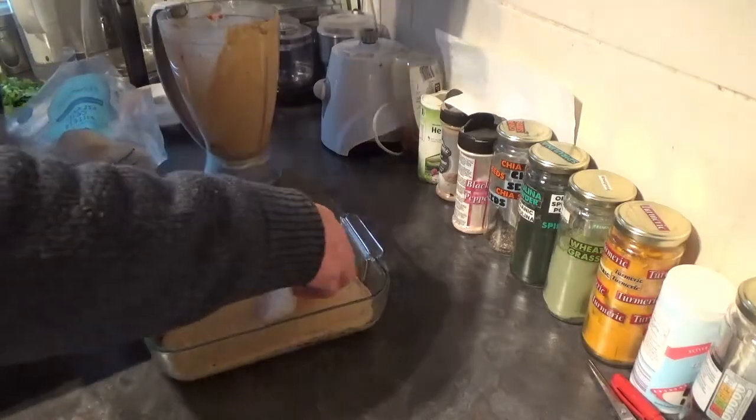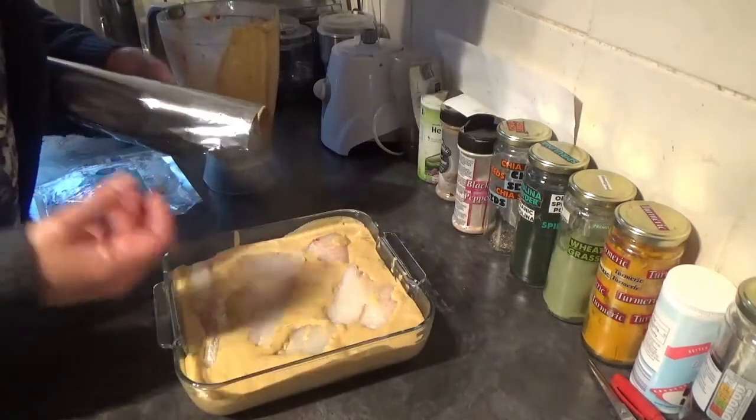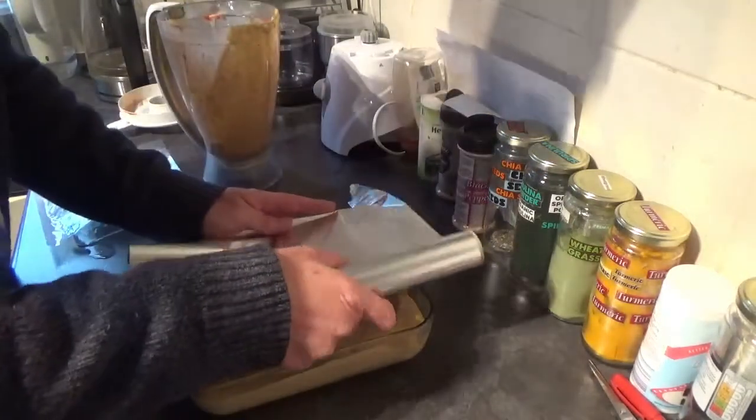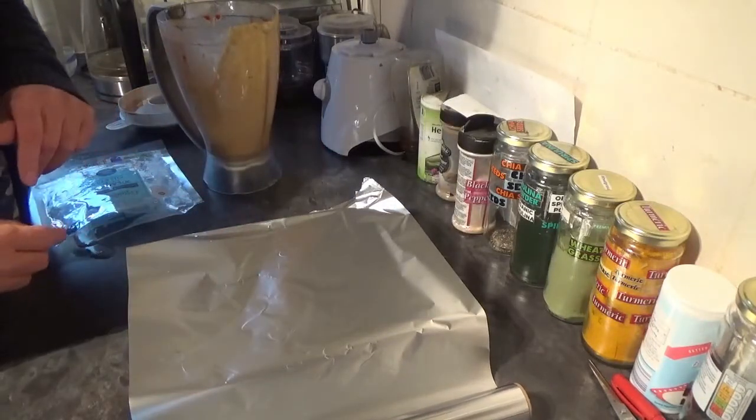Put in your cod fillets — the cod fillets will absorb that sauce during the cooking — so cover it with some foil and it's into the oven at 180 for around 30 minutes.